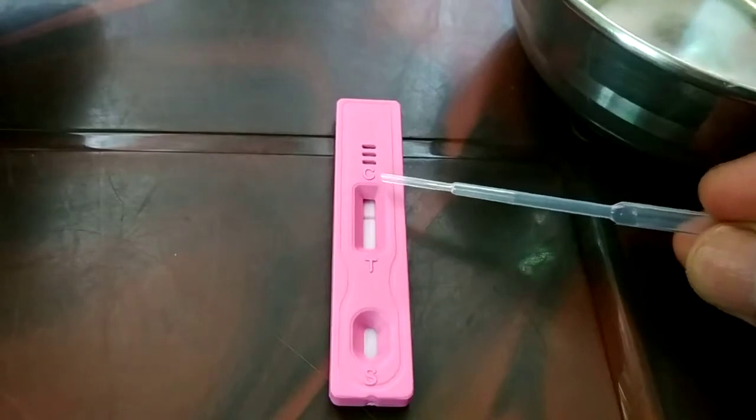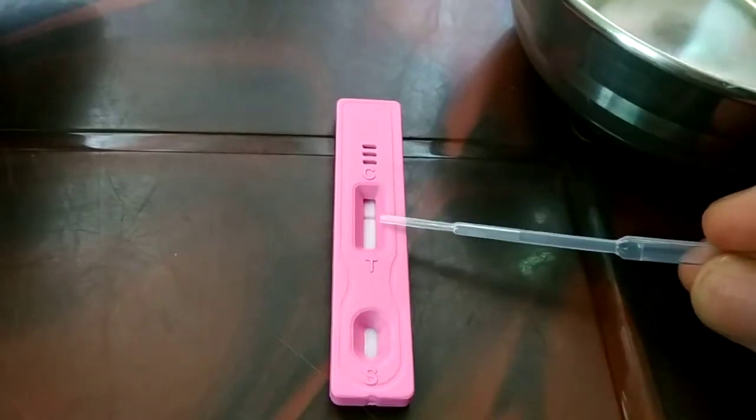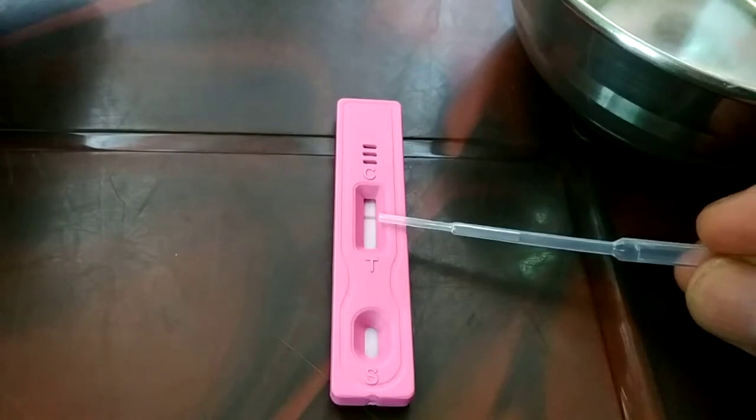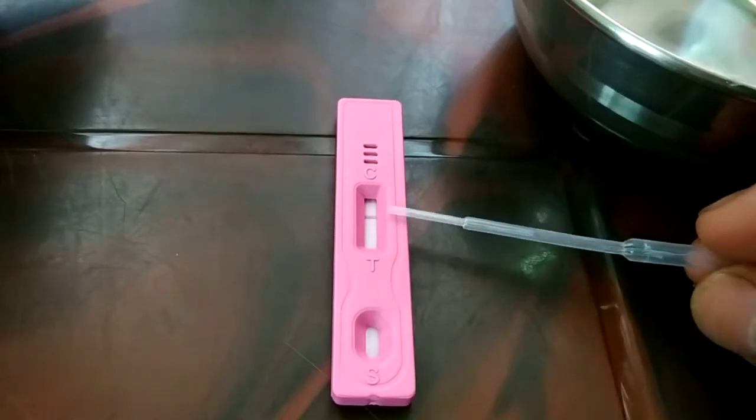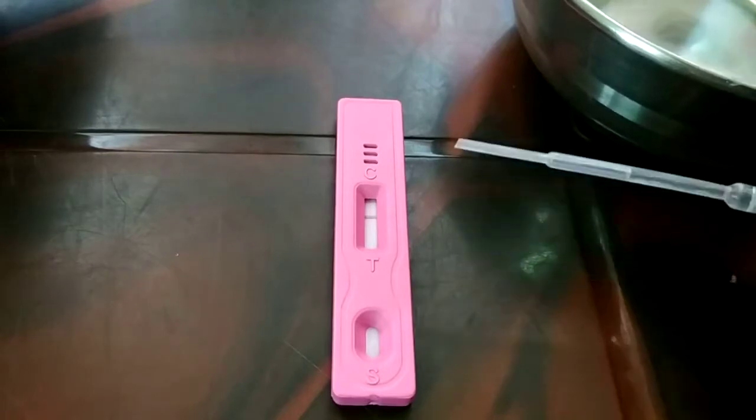Here it is the C — you can see the letter C, and here I got a dark line. This means the result is negative, which means the particular person is not pregnant.